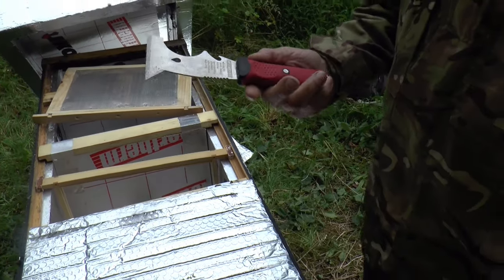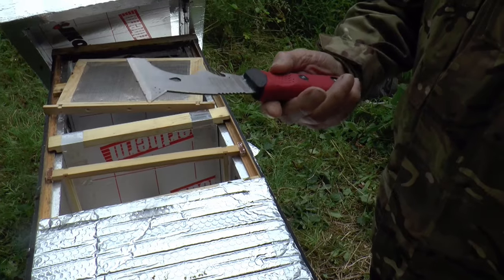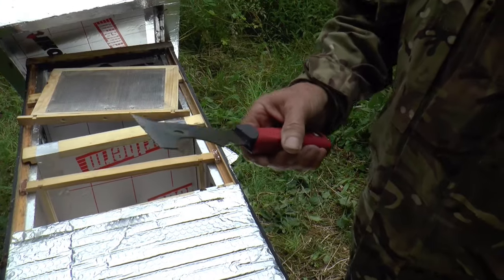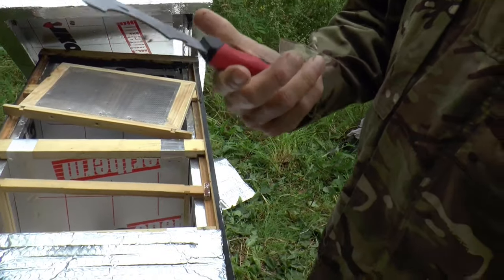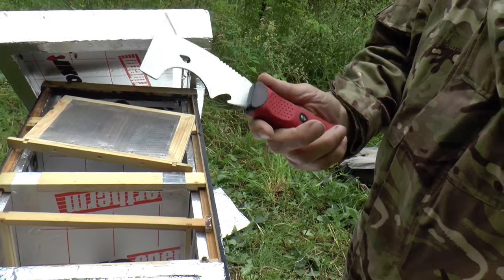I've lost count of the number of hive tools I've lost around here. The most important aspect — it's actually got a bottle opener on it, so when you get thirsty while beekeeping you can pop open a bottle and off you go. It's a great tool, it's really solidly made, much stronger than you'd maybe think.